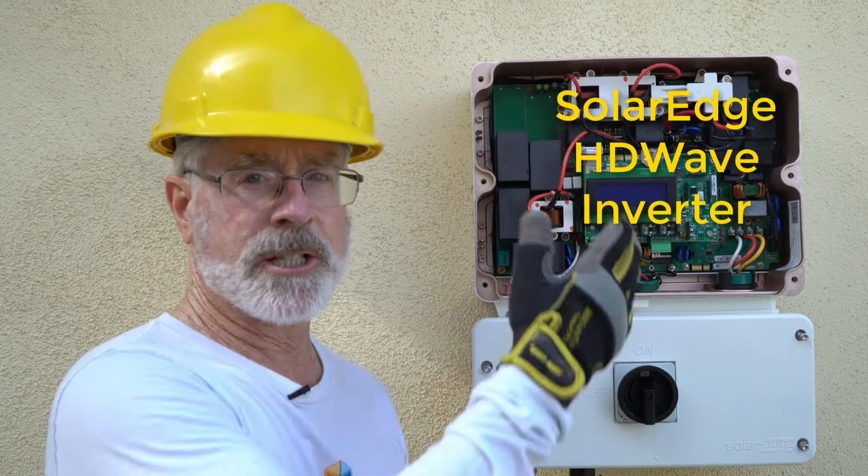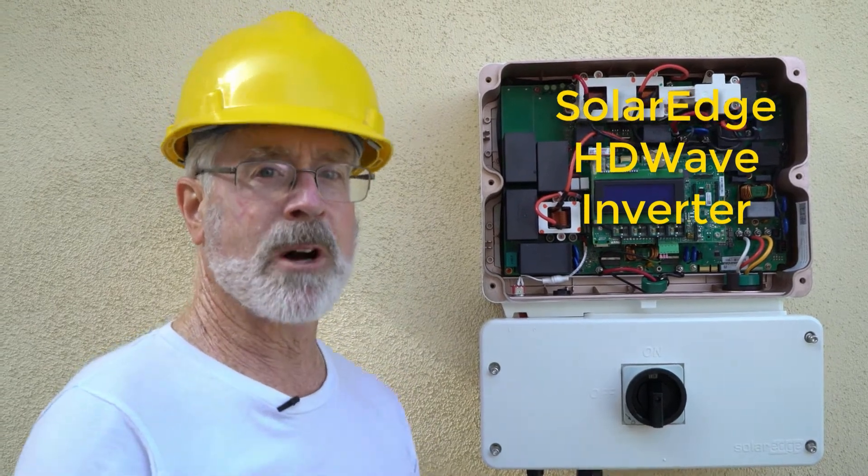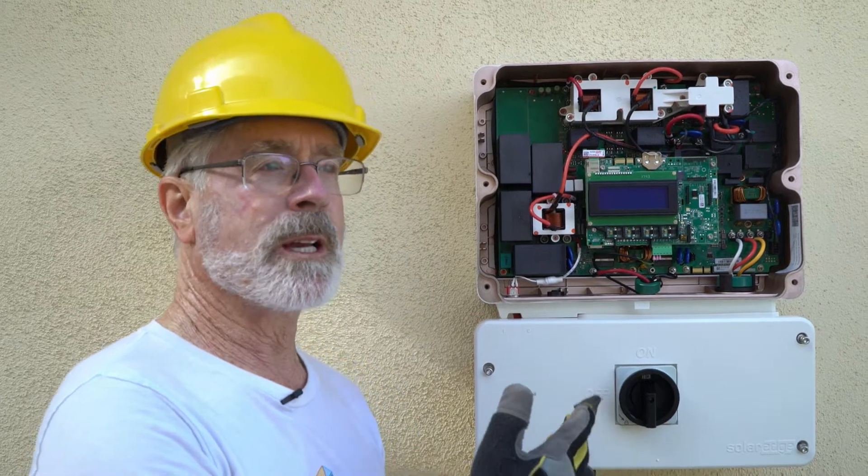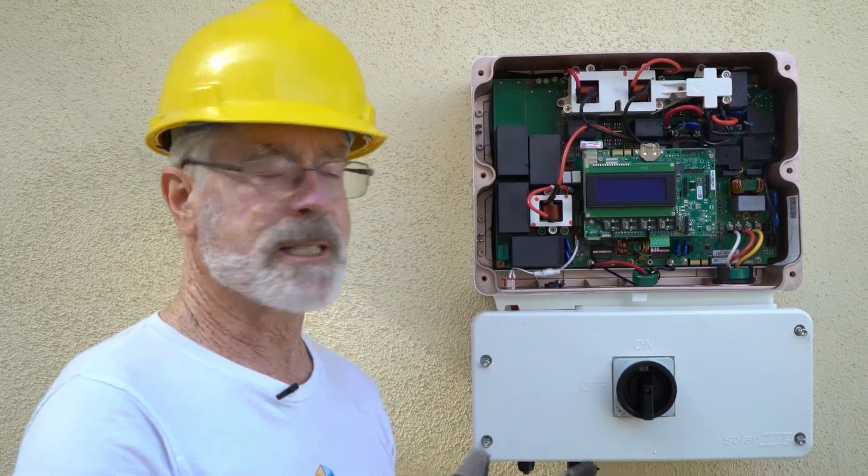We got an example of a SolarEdge HD Wave inverter — compact, modern, nice design. But the general point of working with a SolarEdge type of inverter is the same.